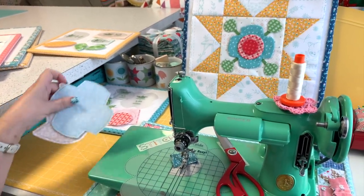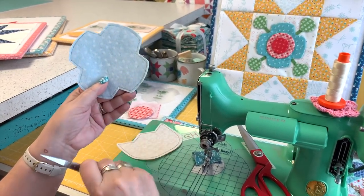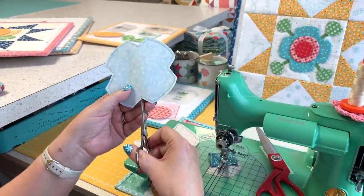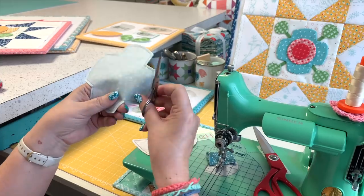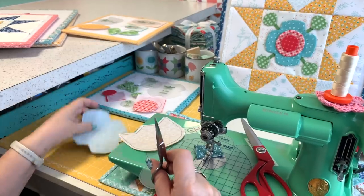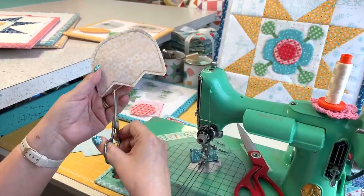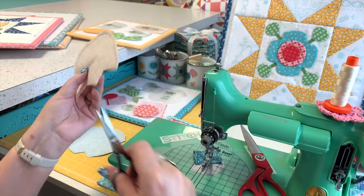Before I can turn these so they lie flat, I need to clip all the way to the thread — not into it or past it — just one clip. I don't need a bunch of clips, just one, because when we turn it we want it to lie flat. These are typically called cleavage areas in the appliqué world. I've got two of those to clip on this one. Anything that's an outer curve you don't need to clip.